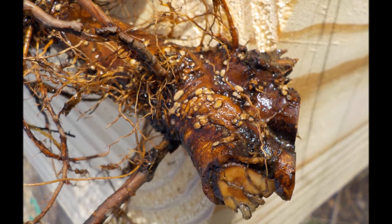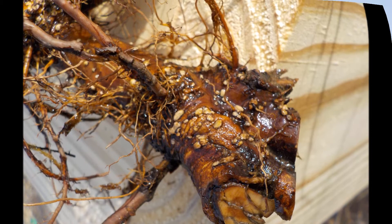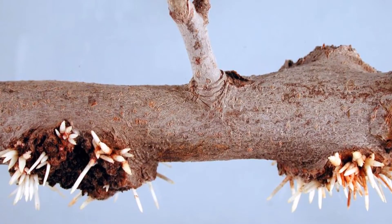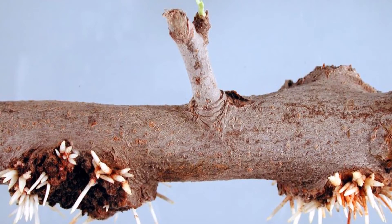Burr knot is a hereditary disease and will shorten the life of the tree, but it will not spread to the rest of the orchard. These next two images are burr knot. The last two are crown gall. Look at them carefully.